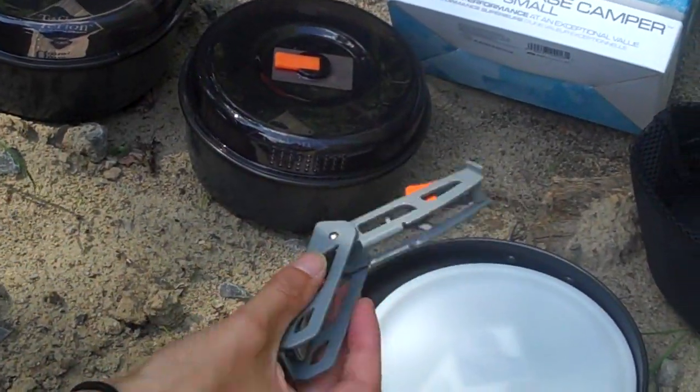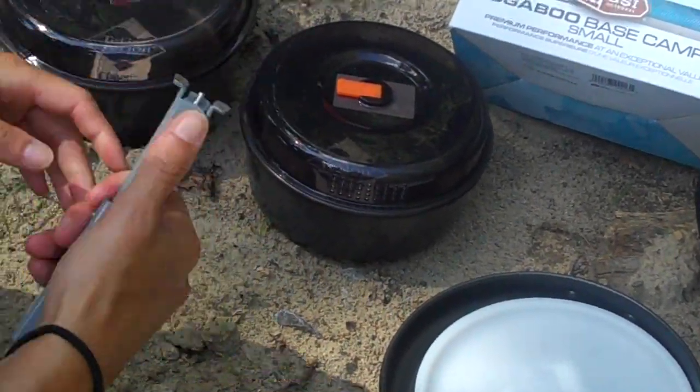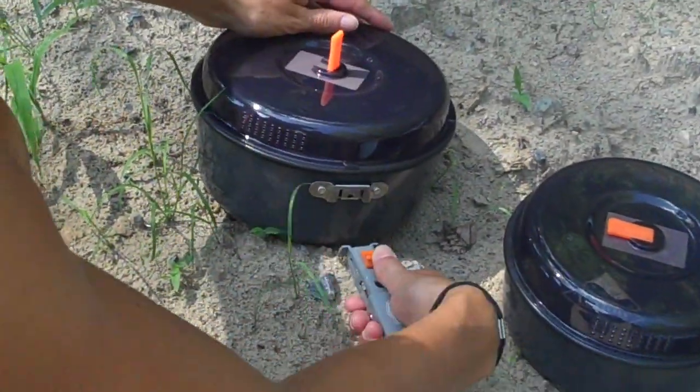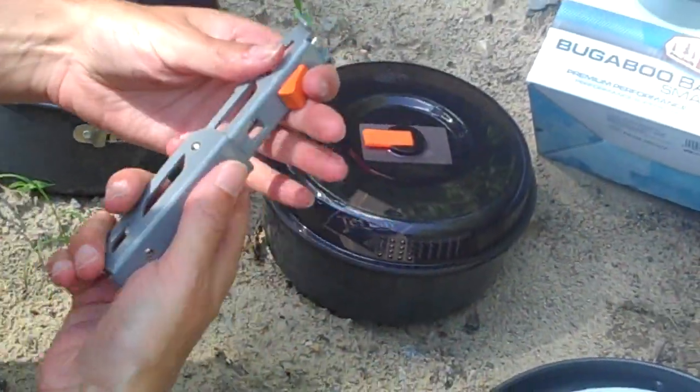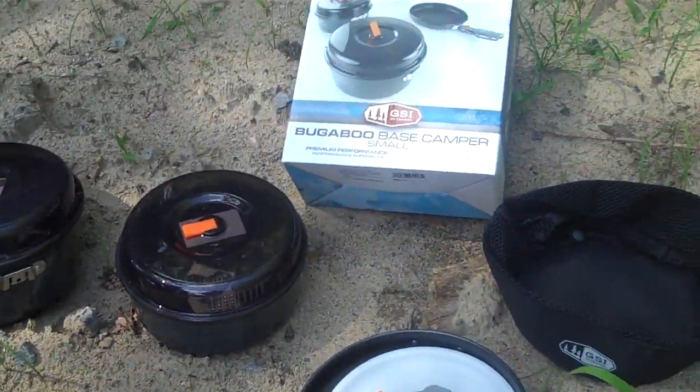What's great too is the handle. It's a little bit heavier but it's really sturdy and reliable. As you can see, each pot has it — you just slide it in, connect, and you're all set to go. It really protects your hands from the heat. So that's the GSI Bugaboo Base Camper.